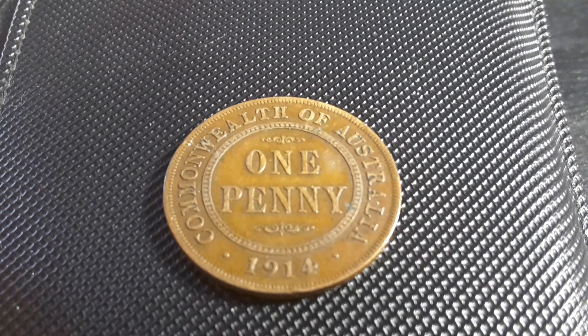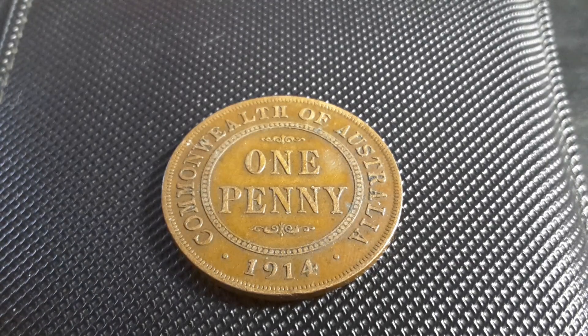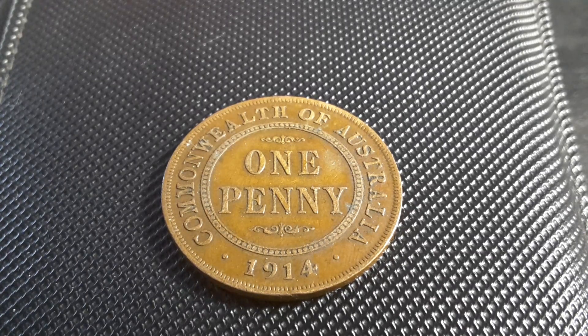Hello fellow coin collectors, this is Glenn back with a 1914 penny and as you can see it's actually quite a nice coin. This is actually the fourth penny year that they were minted — it started in 1911, similar to the silver coins — and today we're just going to have a look at this coin.